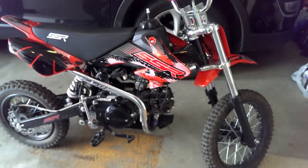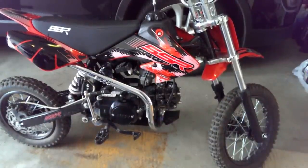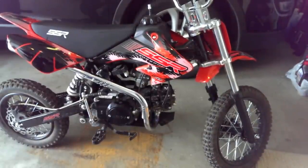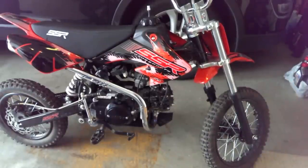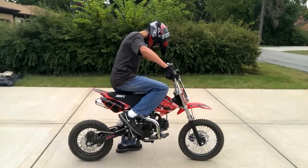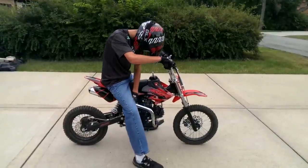You guys saw the semi in action - now we're going to show you the full manual bike. It's a little bit quicker than the semi; I already got beat by this full manual when I was riding the semi. You can check out the different sound and how it accelerates better. I'm going to show you how easy it is to start these - go ahead, Brando. First kick, baby! First kick!